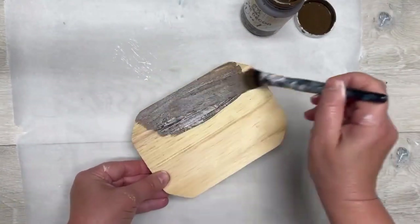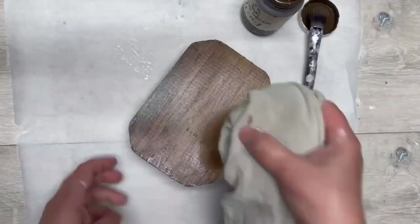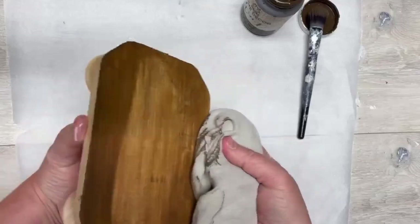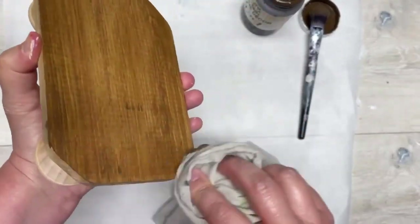I'm going to use some of this brown wax, so I put some on and then I use my cloth and wipe it off, just to give it a nice stained kind of look.